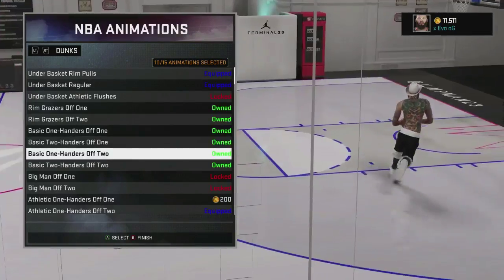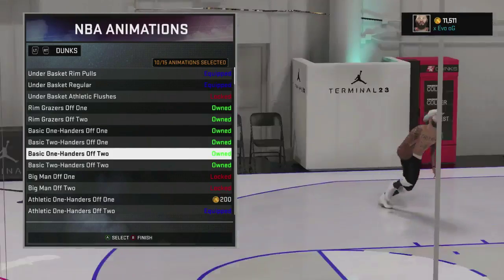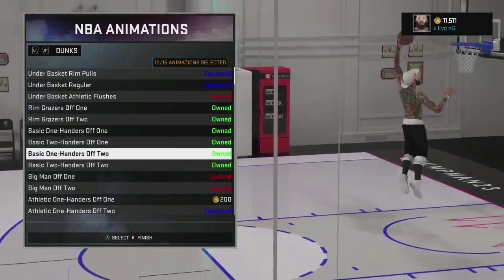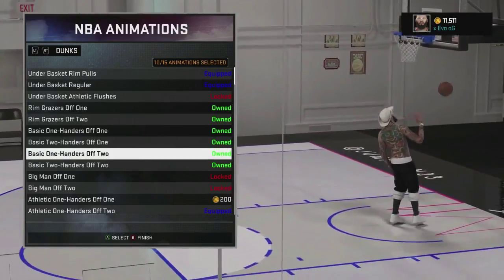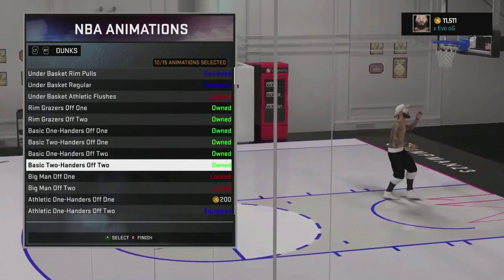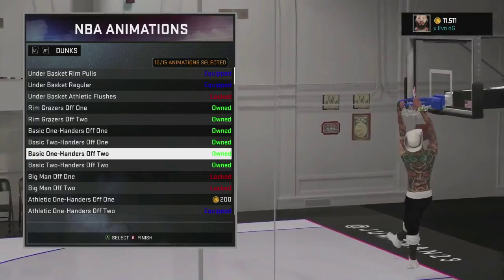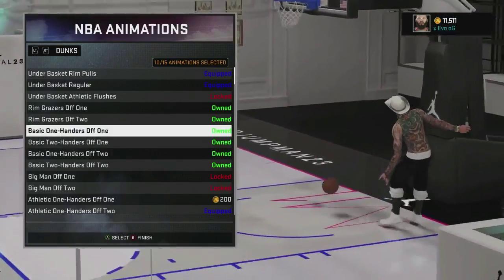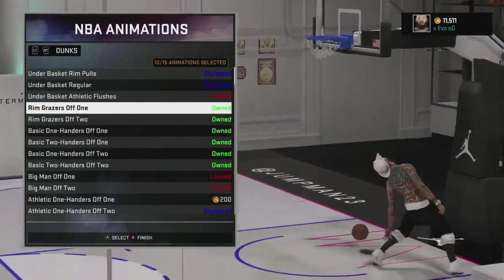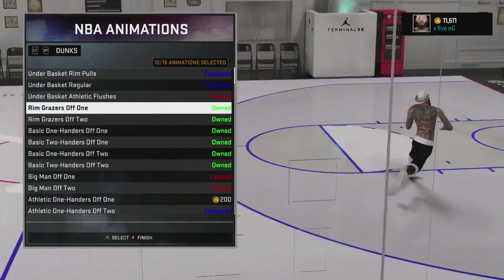Put on all the ones off one foot because they're quicker. You can put on the basic ones off two, but notice how your guy kind of goes up slowly — a lot of dunk packages off two, your man will go up real slow, so it's easier to get blocked because the defender can recover quicker. So do not put on anything off two. Once you have Posterizer and you really like that package, just keep it to the simple basic one-handers off two or one. And the rim grazers off one are pretty good as well. If you don't have Posterizer, make sure you take off those packages and put those on so you avoid getting blocked.